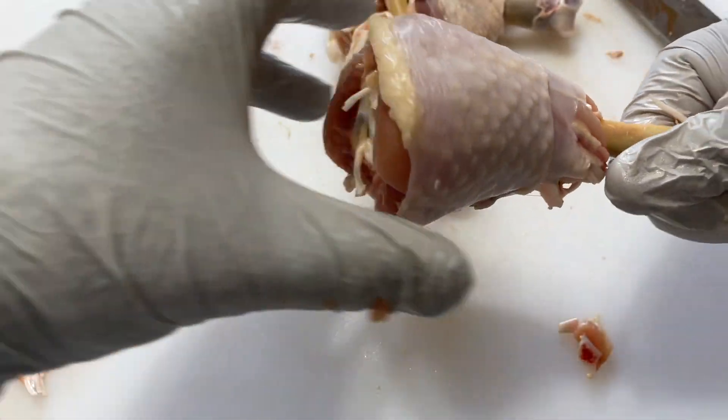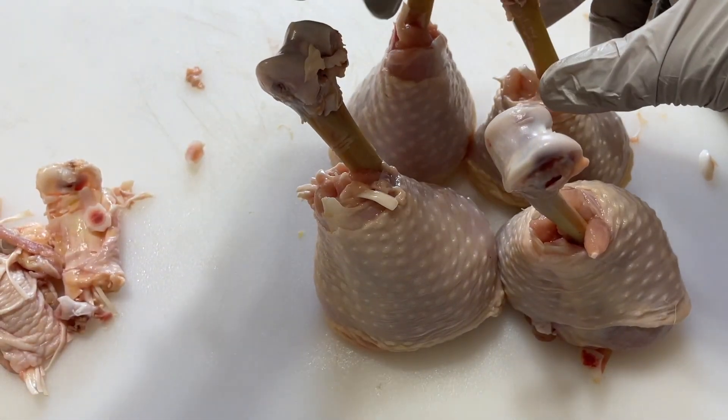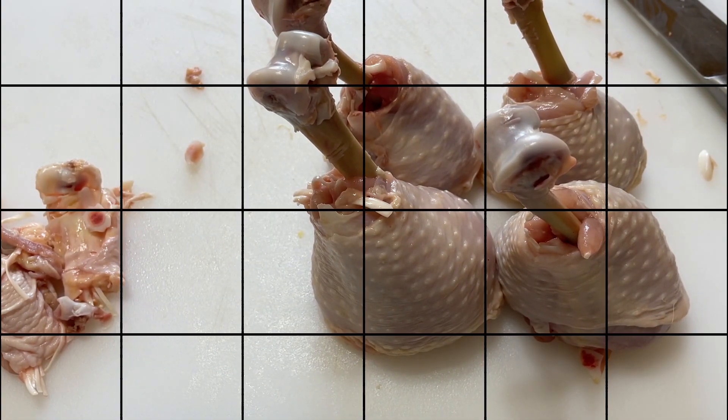Pull, pull, pull until you get kind of a base — just like that. There we go. Beautiful, much better. So that was probably the most difficult part. And now we're going to do the wet brine.